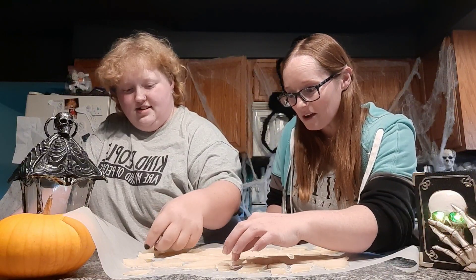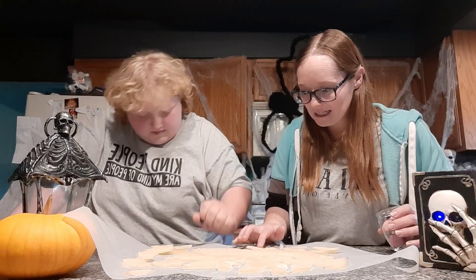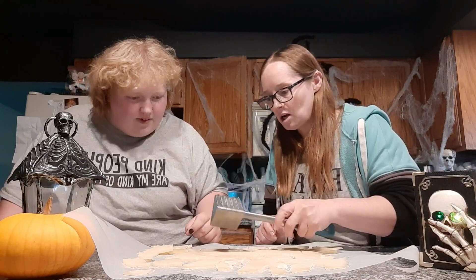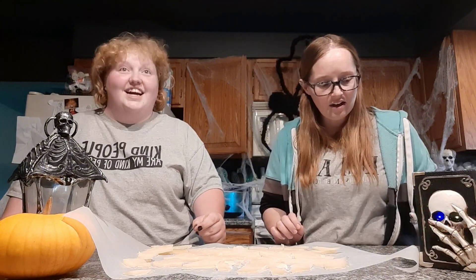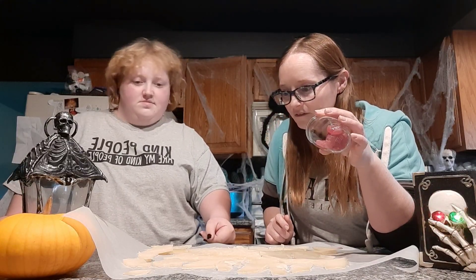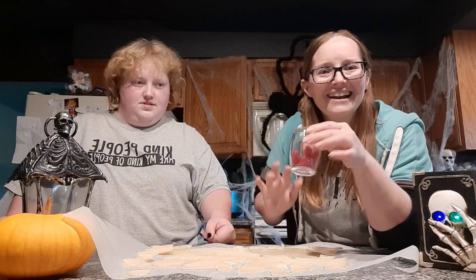It smells good. We're going to try and make some bloody-looking pieces. We can make smaller pieces — oh, that breaks really nicely! We're going to try and make some bloody-looking stuff to dip this in using cinnamon candies.